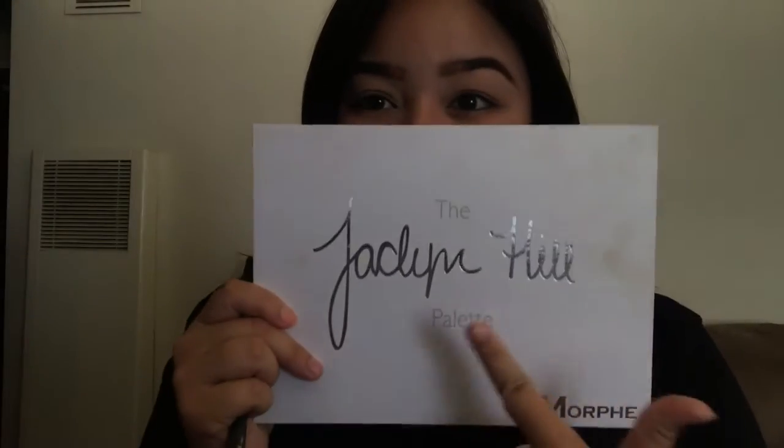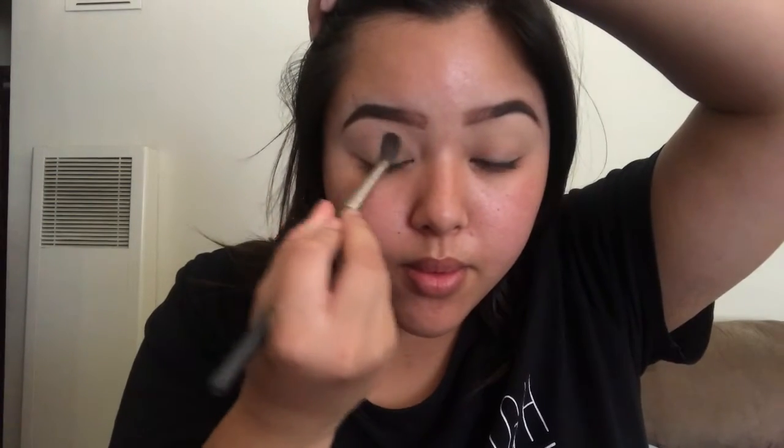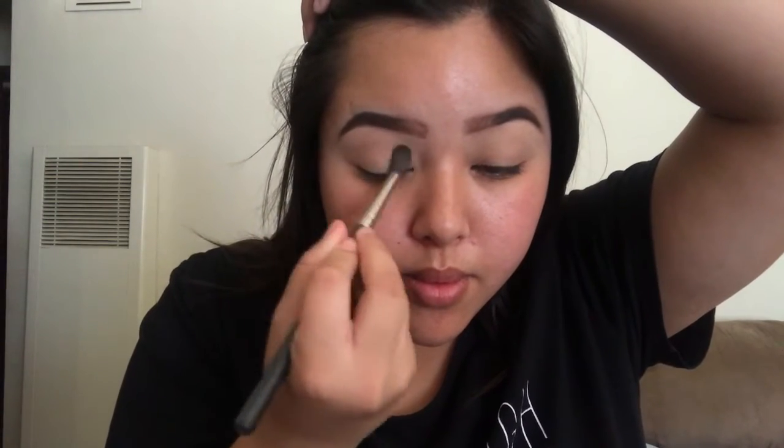Let's begin on this easy tutorial. I already primed my eyelids with the Anastasia concealer, and I used the Morphe translucent powder to set it — it's so soft, I really like it. Using the b75 brush from Morphe, I'm going in with the Jacqueline Hill palette. I have no clue what most of these shade names are, but we're just going into the crease and blending.